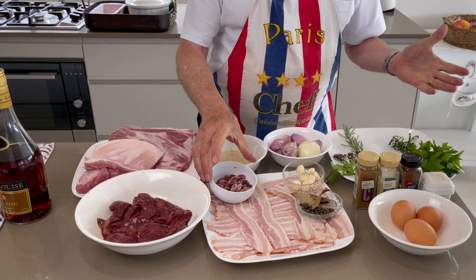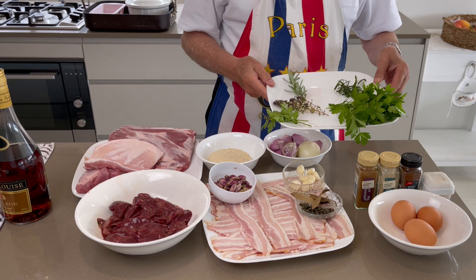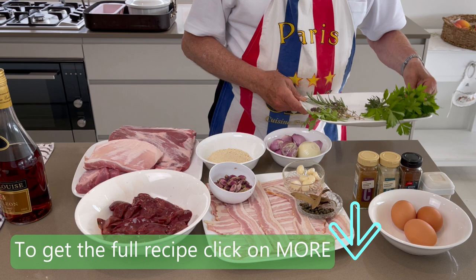Breadcrumb, eggs, seasoning, garlic, shallots, and all the fresh herbs from the garden: tarragon, rosemary, thyme, and parsley.